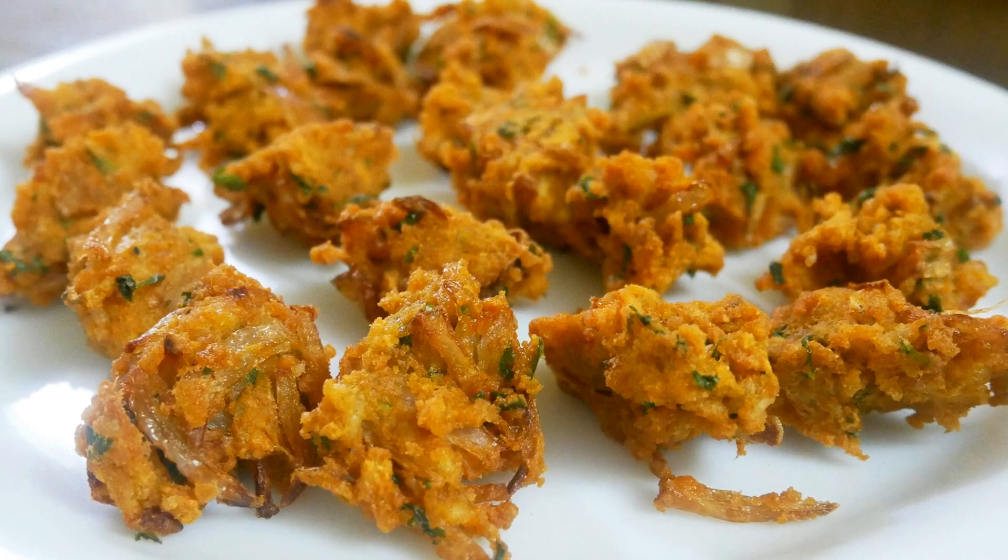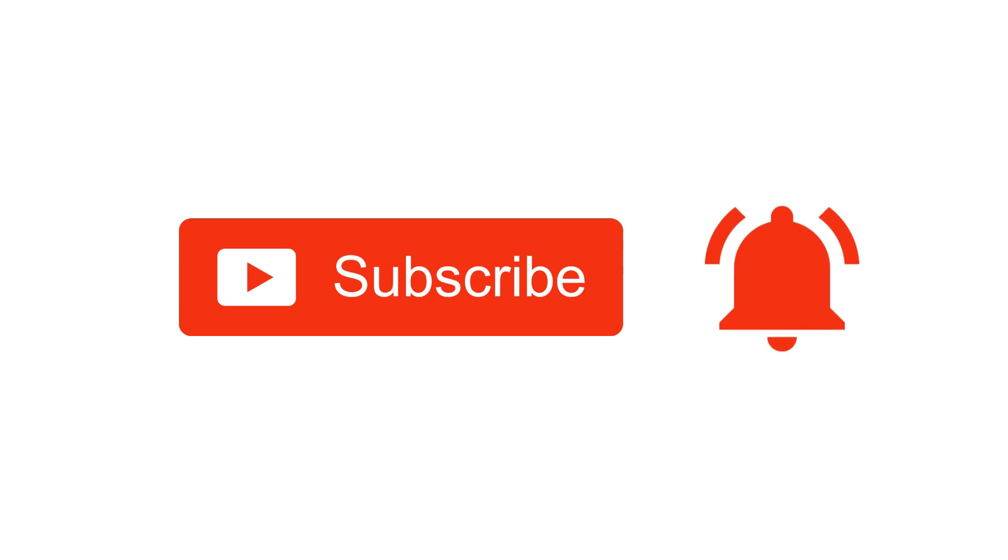Hope you liked this video, so please do like, share, comment and subscribe to Pink's Kitchen channel and click on the bell icon for the latest updates. If you wish to check out recipes in Tamil, you can visit Pink's Kitchen Tamil channel — the link is in the description box. Happy cooking and thanks for watching! I'll meet you all with another interesting recipe, until then bye friends!